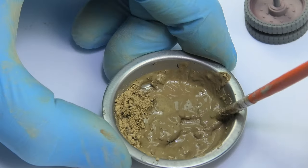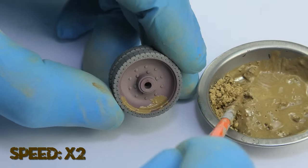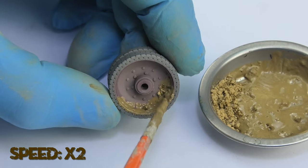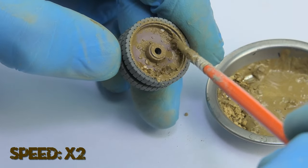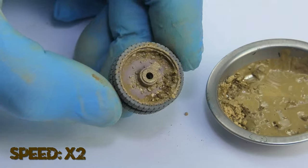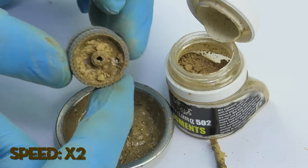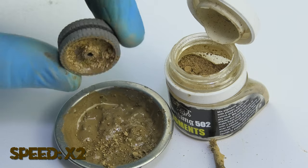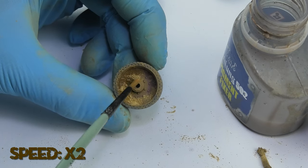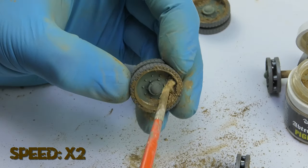To make interesting-looking mud on the wheels — the kind which had accumulated there after driving through wet areas multiple times — I used the same mixture as on the hull. Here I left some pigment on the side to apply to the enamel. After drying, I applied a few drops of fixer. It's not necessary, but it's better to add it and be sure that the pigments will stay in place.